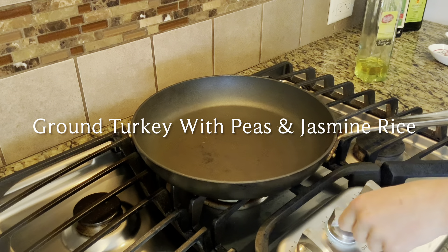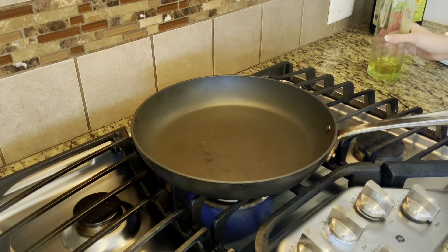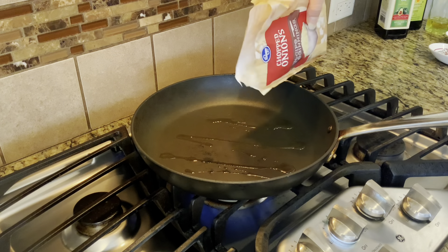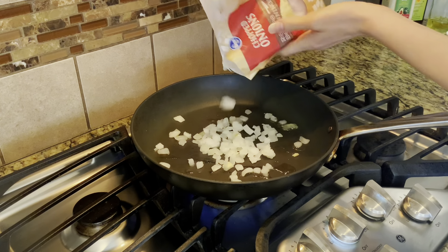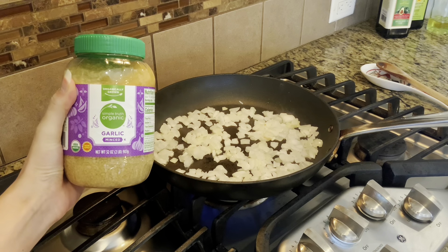Meal number one is ground turkey with peas and jasmine rice. So in a large frying pan, heat up some avocado oil, and then we are going to sauté some onions. I decided to save myself a little bit of time, and I am using frozen chopped onions. This is also great if you are just somebody who doesn't like to chop onions. Next, we're going to add in some garlic.